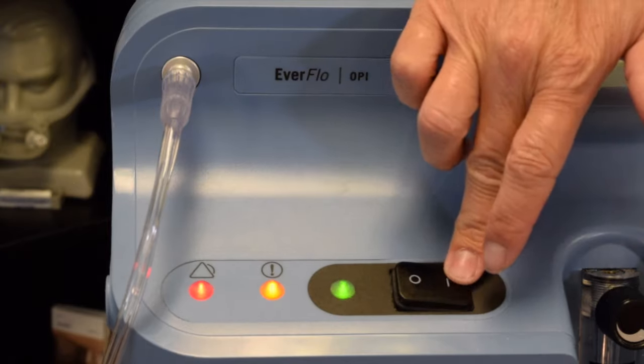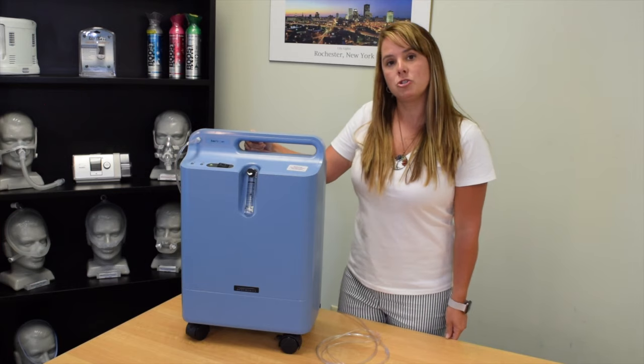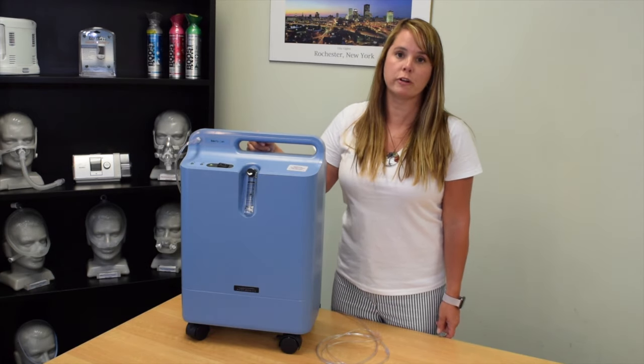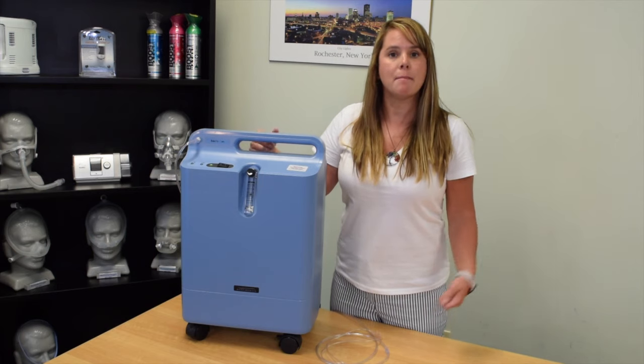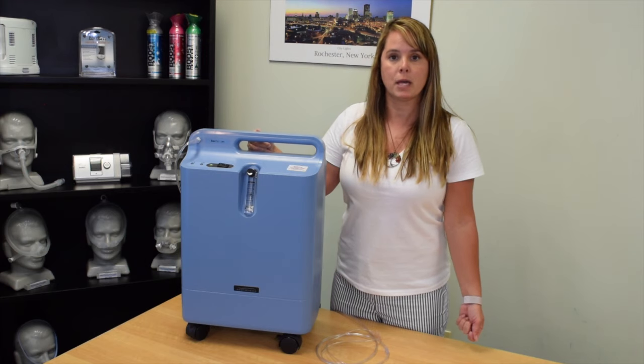I'm going to go ahead and turn our concentrator back on. The second issue you may experience is if your tubing is kinked. You're walking around your home and maneuvering throughout the house with a long tubing connected to your cannula, and that may get stuck under a chair or around a corner and it may have a kink in it.